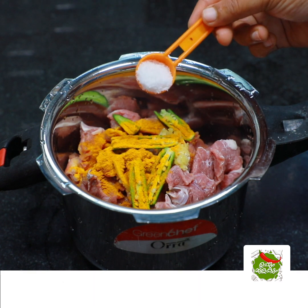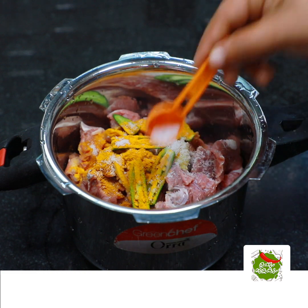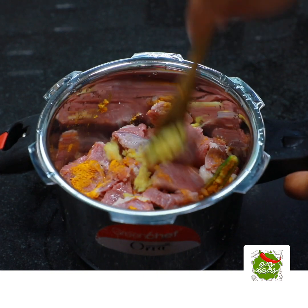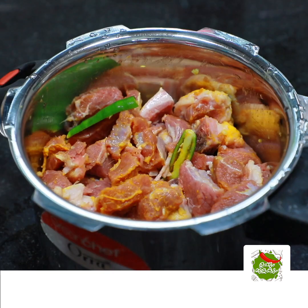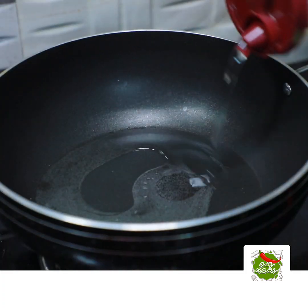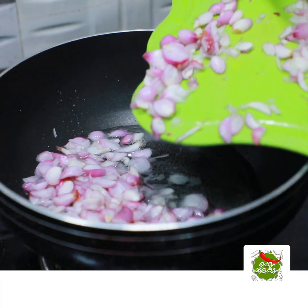We need to mix it in a broth. It is important for what we have to include. If we mix it in a cooker, 15 minutes to cook it on low flame. If you want good beef, let's cook it for 20 minutes.